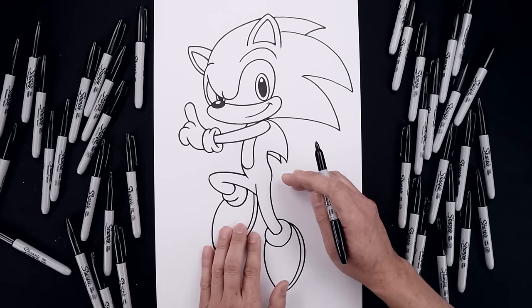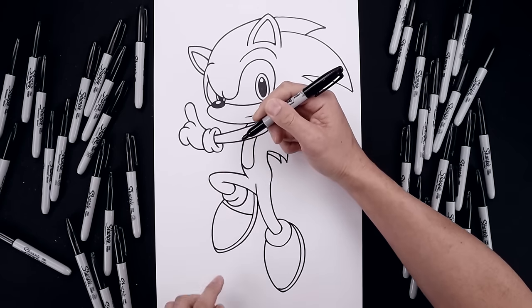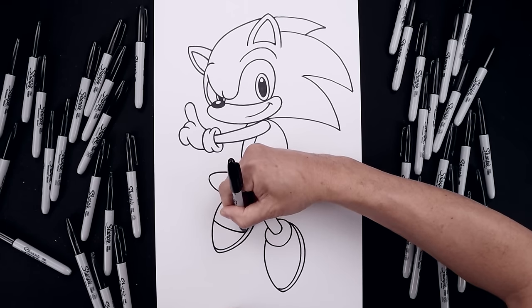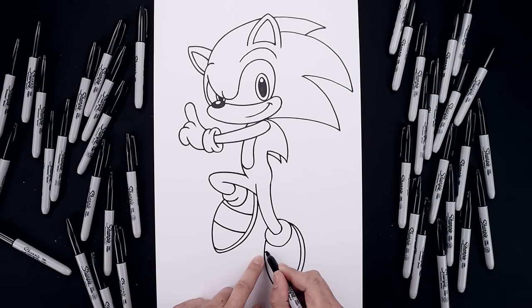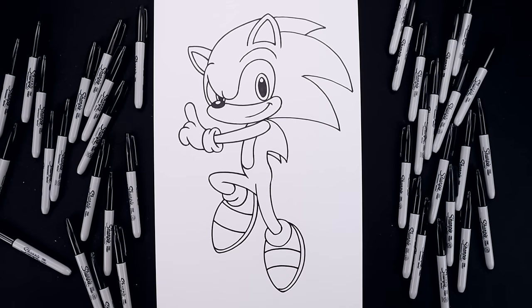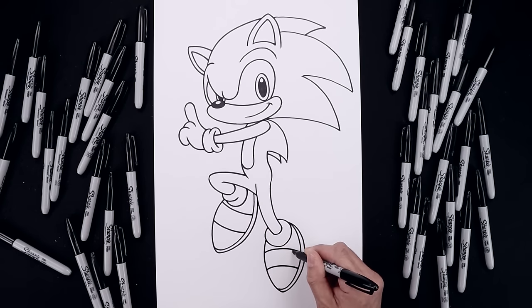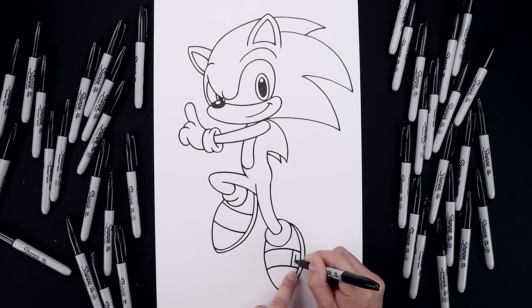Now we're going to add that stripe across the foot. Let's start from the outside, come down and bend that in towards the sole. Step down and draw that same curve. Now on top of the right foot, we're going to curve in the opposite direction — let's start from the left side, curve up and then down. Step down and draw that again. Let's separate the edge of the buckle, step in and draw a straight angle line coming down towards the bottom, and trace this shape along the inside.